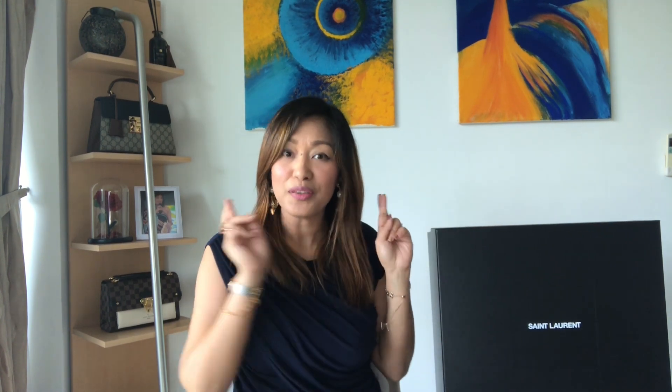We got it from the store a couple of days ago and since then I haven't opened this box. Since we're going to unbox two items, I may have to cut this vlog in two parts and I'll try my best to make a thorough review of both items. I don't want to bore you guys, so I think it's better if we cut it in two parts. Come on, let's do the unboxing!